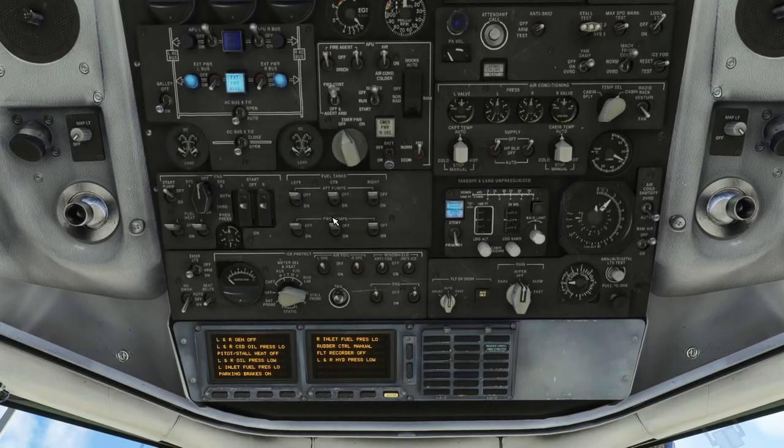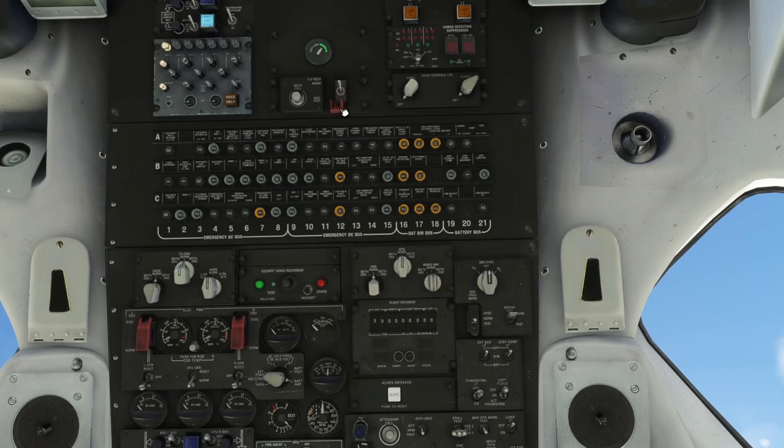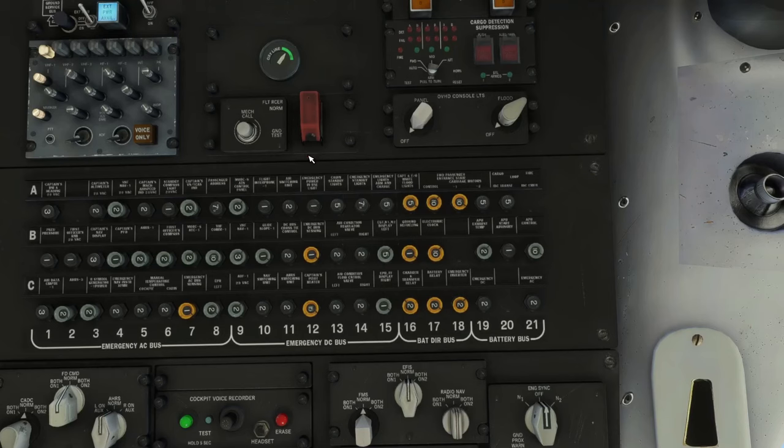On the fuel panel, verify everything is off — no APU running so no pumps needed yet. Emergency lights are on, seatbelt signs off during fueling and boarding, no smoking signs always on. We test the mask and pitot-static heat systems — expect a bump on everything except the RAT probe, which won't respond on the ground. Then back to off. Windshield anti-ice goes on; no other anti-ice at this time. Up at the top, we flip open the flight recorder test, go to ground test, and enter today's data: August 18, flight 683, leg number one — insert, no lights, close it back up.